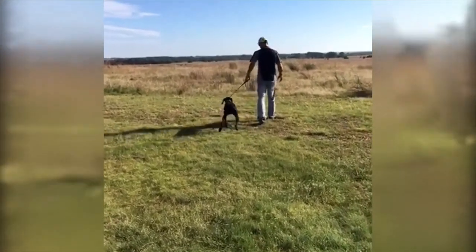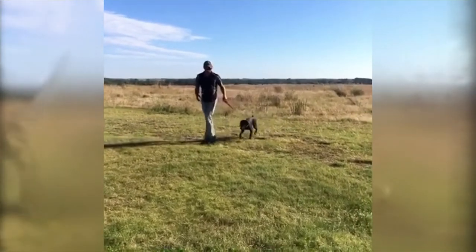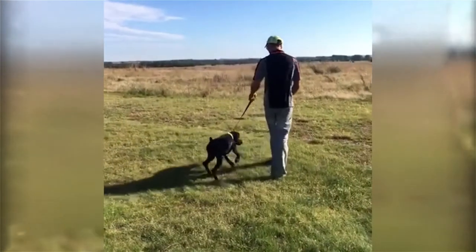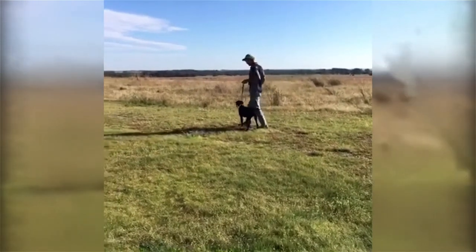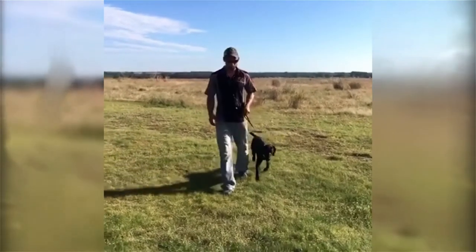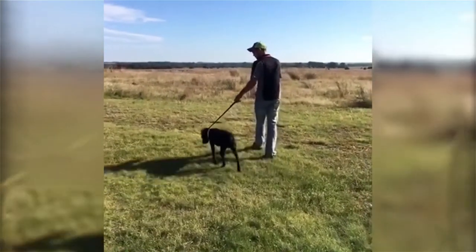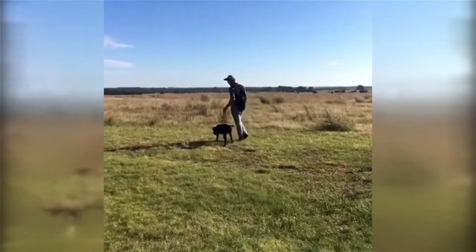We are heeling all of these dogs on the left, which is a very common way to heel a dog — especially a hunting dog — because most people are right-handed and carry their firearm in their right hand, leaving their left hand free to handle the dog. If you heel on the right while carrying a firearm on the right, you're trying to use your non-dominant hand or you're knocking your dog in the head with it. That's why we heel on the left.